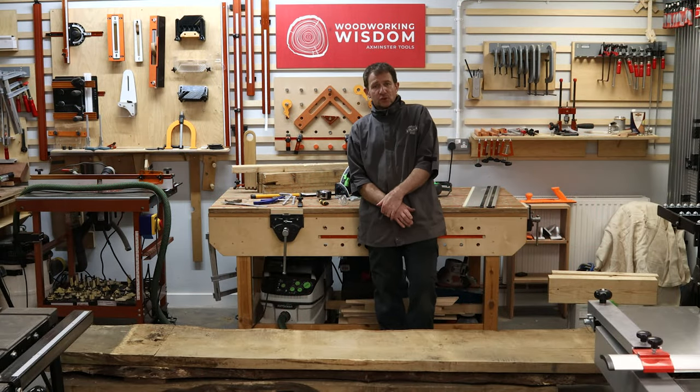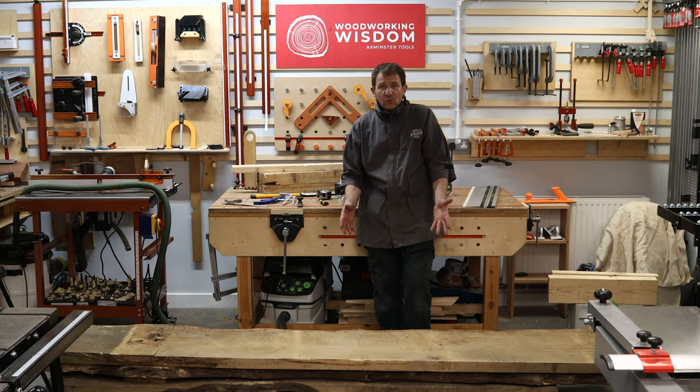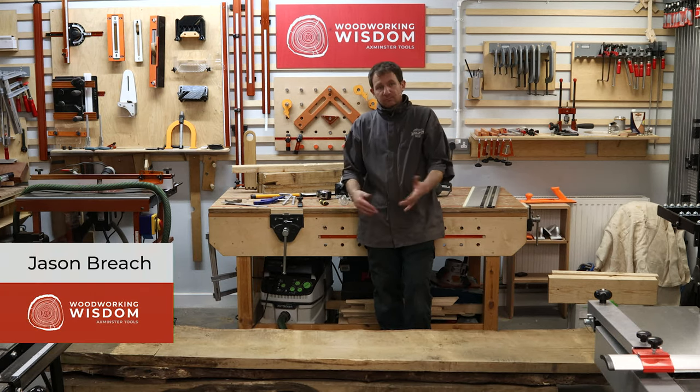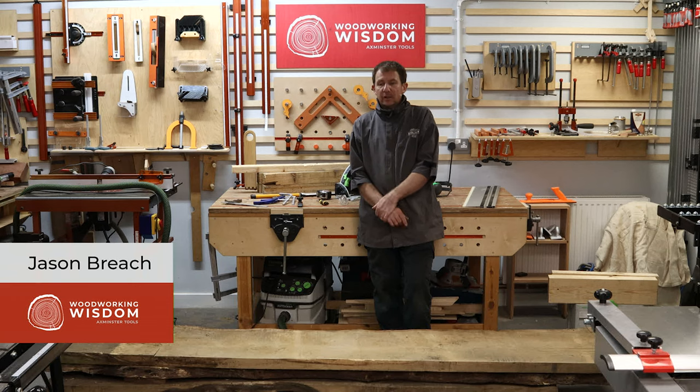Hello, I'm Jason Breach. This week's woodworking wisdom — I've been tasked to make a tabletop. How difficult can it be? We have a pile of wood, you just cut it up, plane it, glue it back together, sand it. How hard can it be?